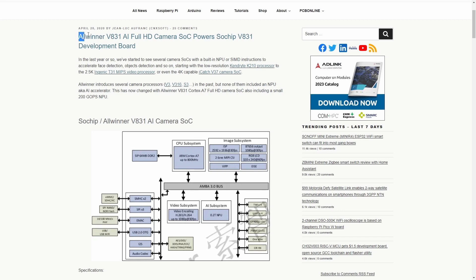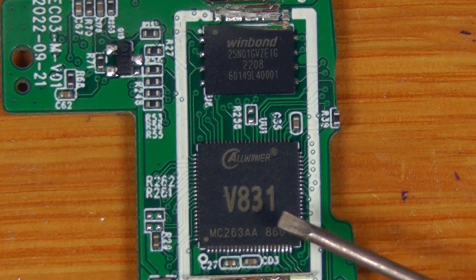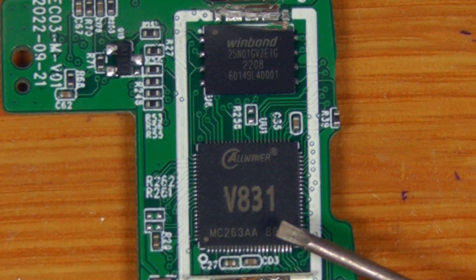That's the main MCU just there. This is Allwinner V831 — a full HD camera SoC. It definitely looks like this is just a standard embedded processor running custom firmware, like a normal hardware wallet, rather than running full Android. The reason that's helpful for you as an end user is that not having the full Android operating system on there means the software attack surface for this device is actually much lower than with the original Ellipal Titan. That's something to know if you're comparing the Titan Mini versus the Titan.